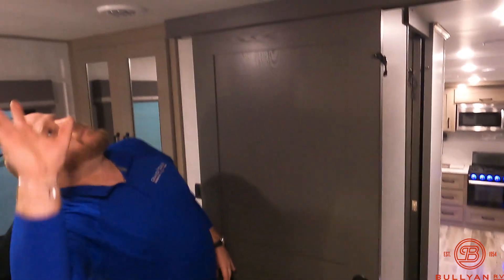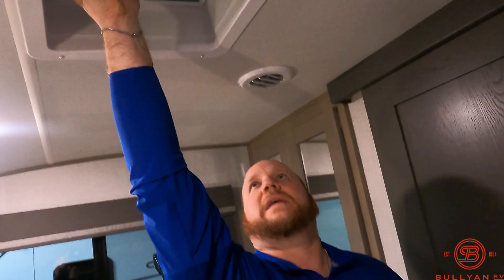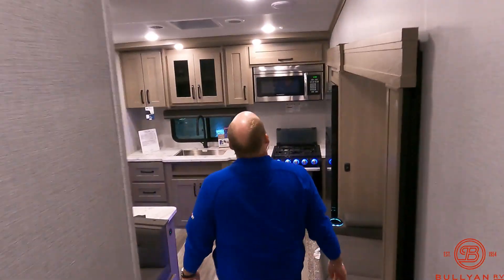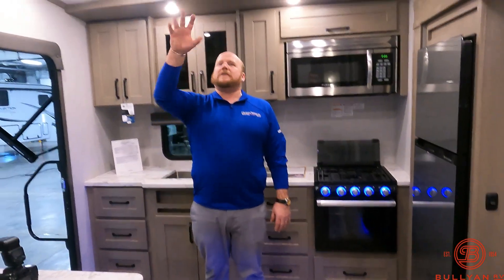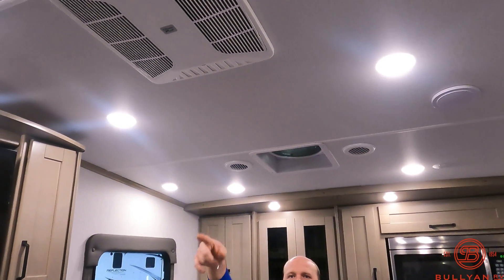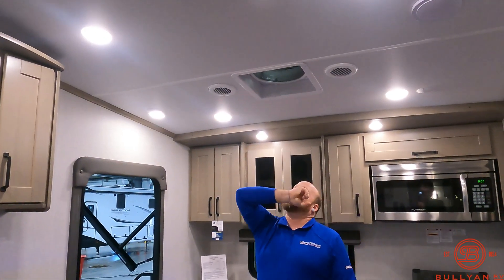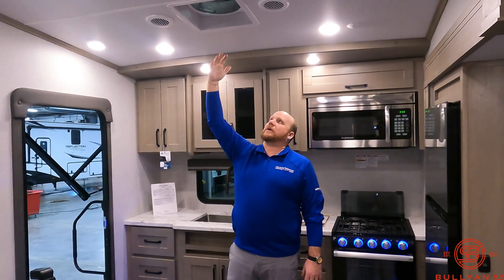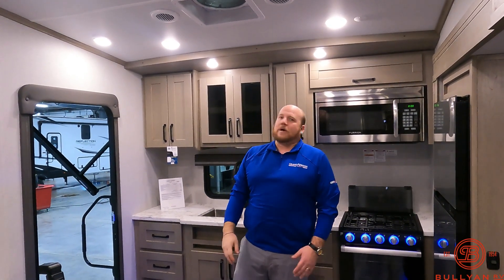The bedroom — hopefully you're just going to come in here, crash, re-energize, and get back out to do what you're doing when you're camping. This vent is prepped for a second AC unit, and you're on 50-amp service, so if you want to add a second AC you can definitely do that. You've also got a 10-blade MaxAir fan right up top with a rain sensor — that will move a lot of air, and if you're away from the camper and it starts raining, it'll automatically close.